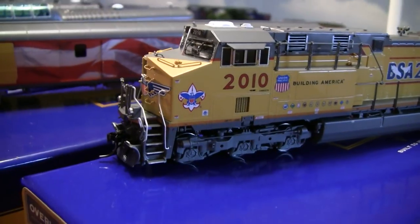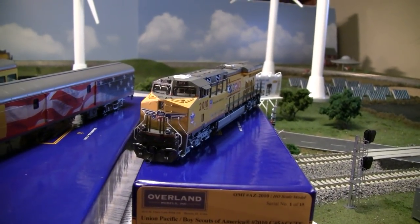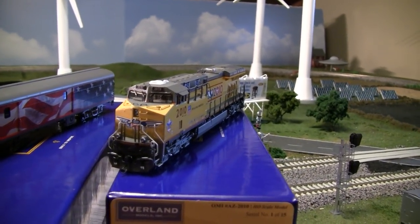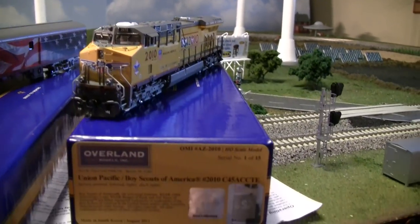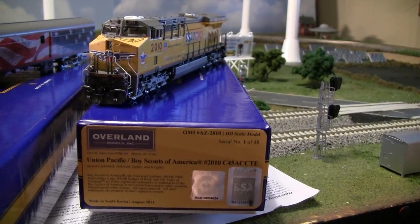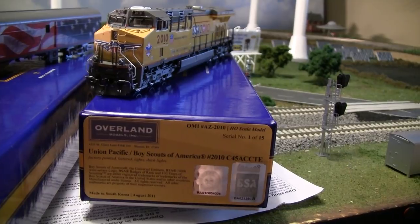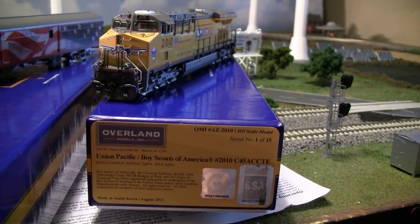The licensing makes it that pricey. That's about it on this locomotive. I know it was a big build-up to show you just something this cool, but this wasn't really available to consumers or dealers — this was by invitation only. So I'm very flattered that Overland Models would consider me and give me serial number one.